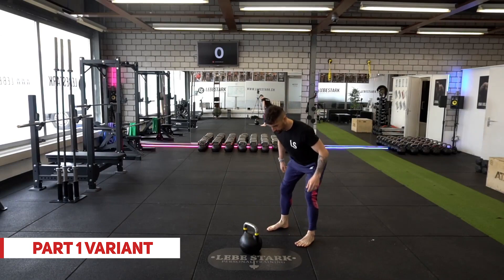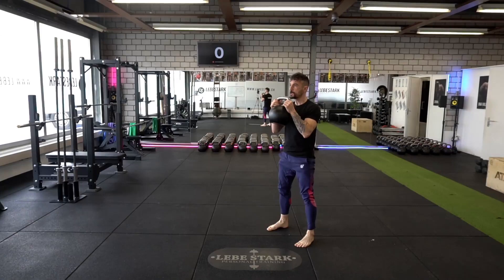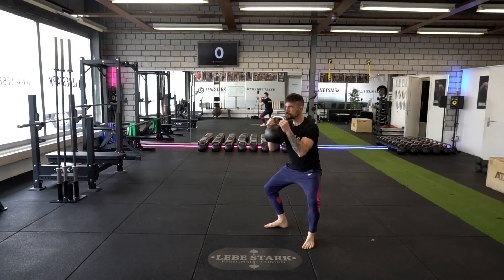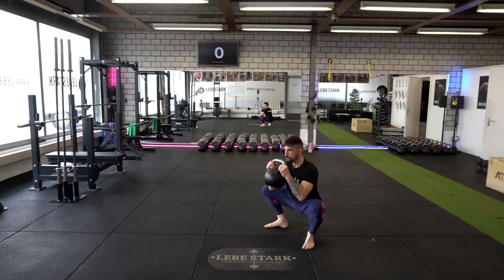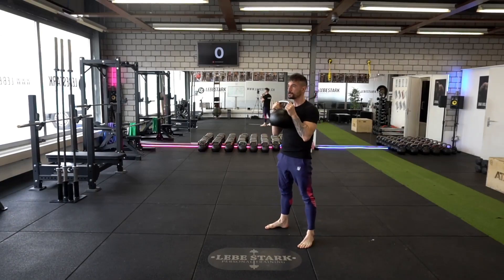For part one, you'll do a slight variation of the swing. Place the kettlebell approximately half a meter in front of you, pull the kettlebell into the backswing with both hands, grab the kettlebell by the horn at chest level, slowly descend into a squat, come back up, and start again.